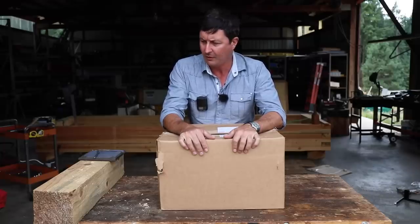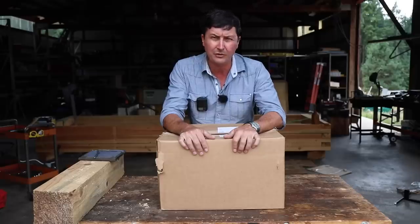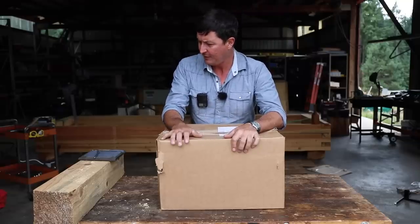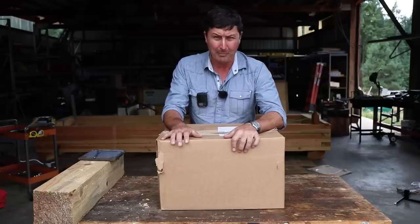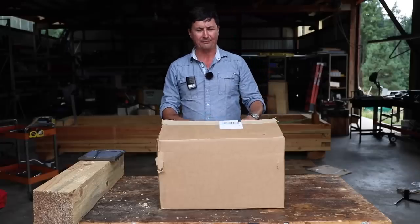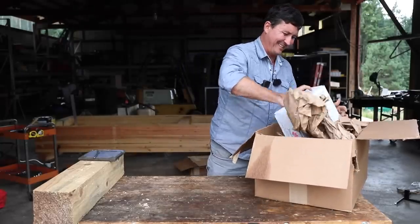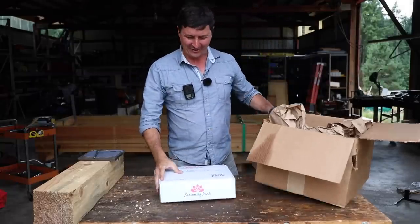I haven't done a lot of videos for ladies that subscribe to the channel because they are such a small minority at about three to four percent, but I'd say it's high time. I have no idea what's in here but apparently this is going to be a review for the ladies — let's open it up and see.